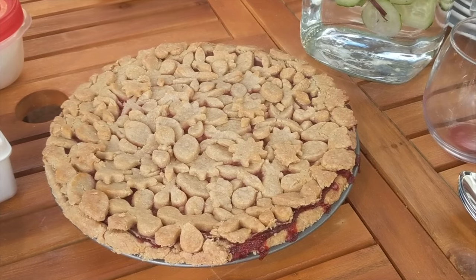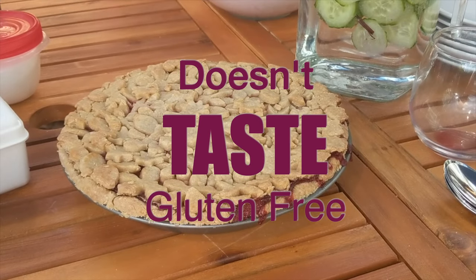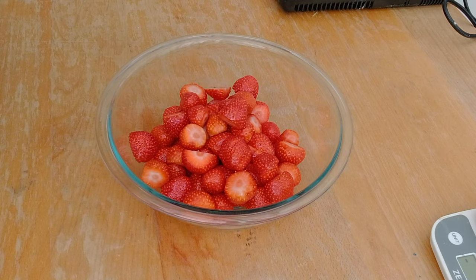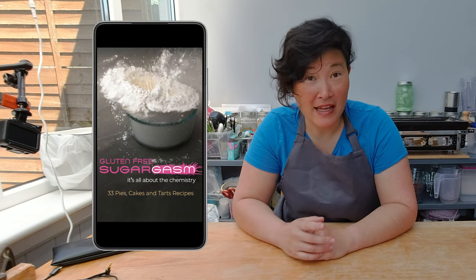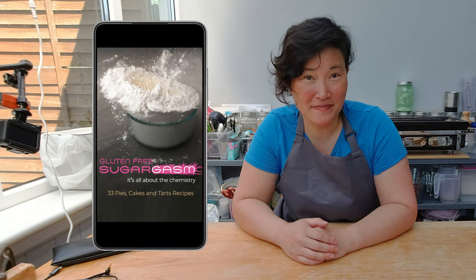It is a very tempting pie and it's definitely something you should try out if you haven't made it yet. This gluten-free strawberry rhubarb pie is so flaky and so delicious that it will fool anyone into thinking it's the real deal. Today I'm going to make my strawberry rhubarb pie with fresh strawberries. If you'd like to learn more about gluten-free baked deliciousness, make sure to subscribe to my channel. I also have a book out — it's on Kindle Unlimited, so it's free if you have that subscription, and it's called Gluten-Free Sugargasm.